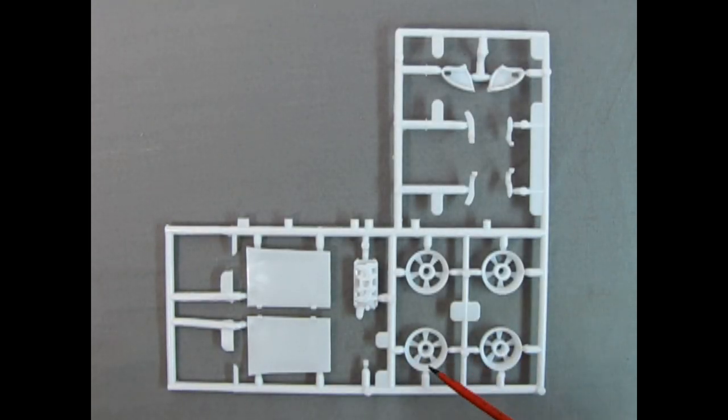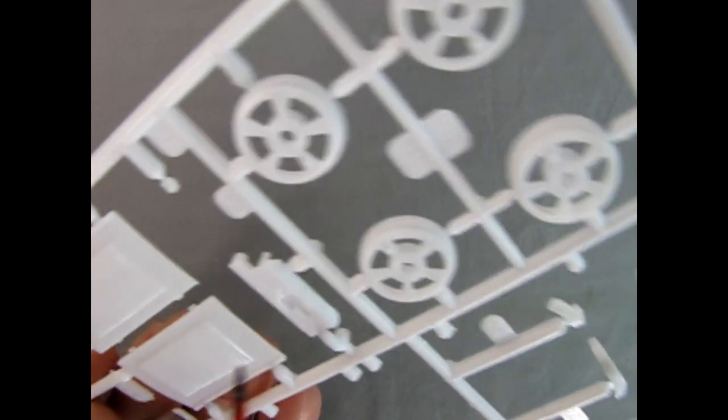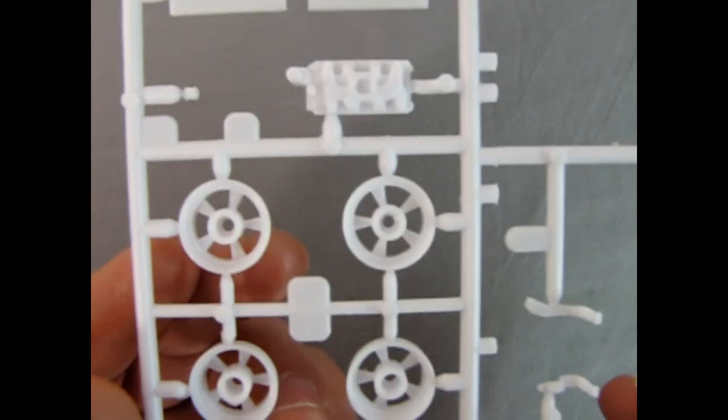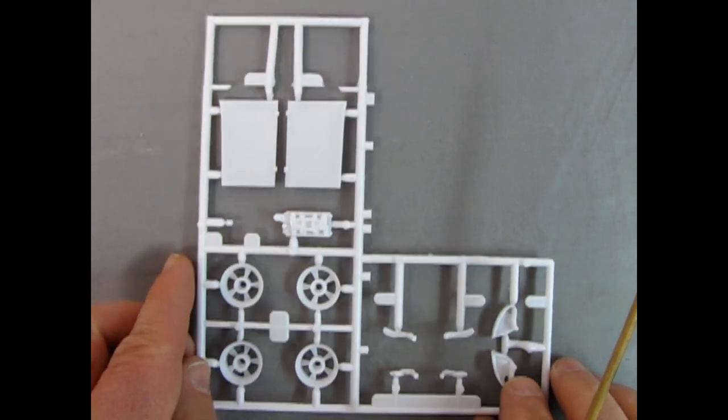Our next parts tree includes the wheel backs for the mag wheels for the coupe, the frame rails in the back, bumper mounting brackets, an intake manifold, and the hood. Turning it over, we can see that's the actual 1932 long louvered hood — there might be some mold marks to get rid of. Flipping this back over again, you can see the wonderful detail in this model kit. Truly another really good one from Revell.